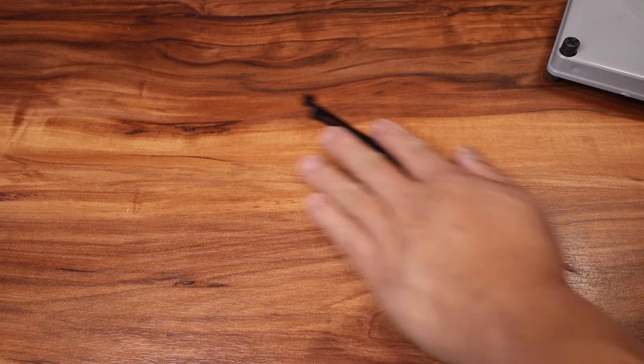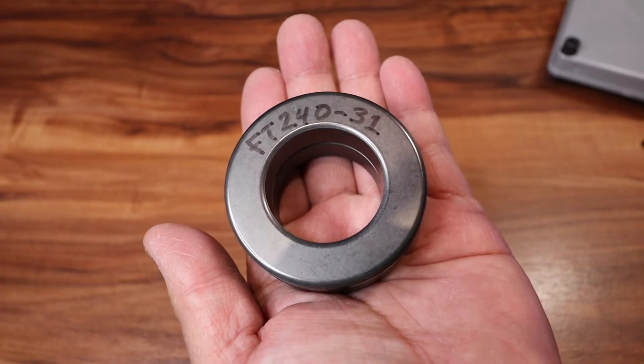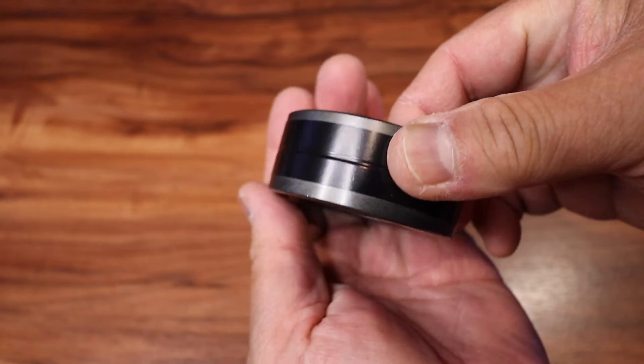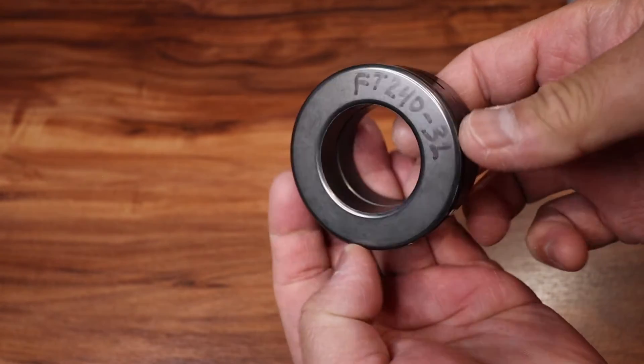The toroid I'm going to be using is the FT240-31. I have two of them and I use electrical tape to combine them together.